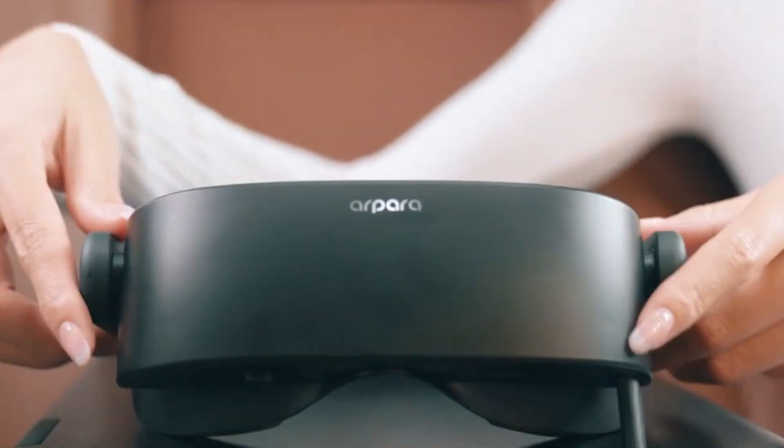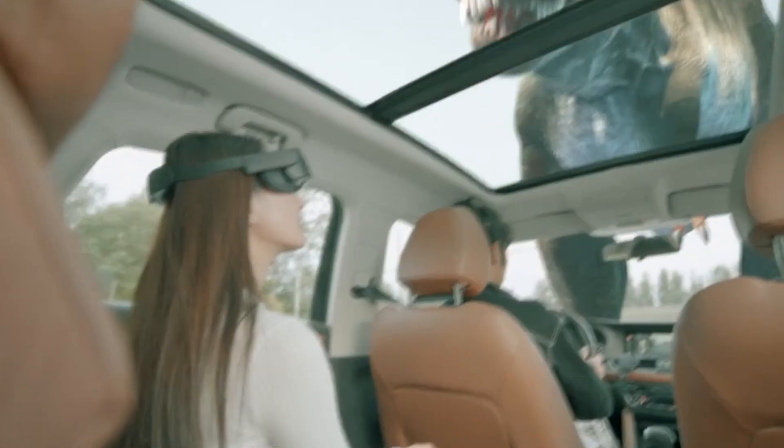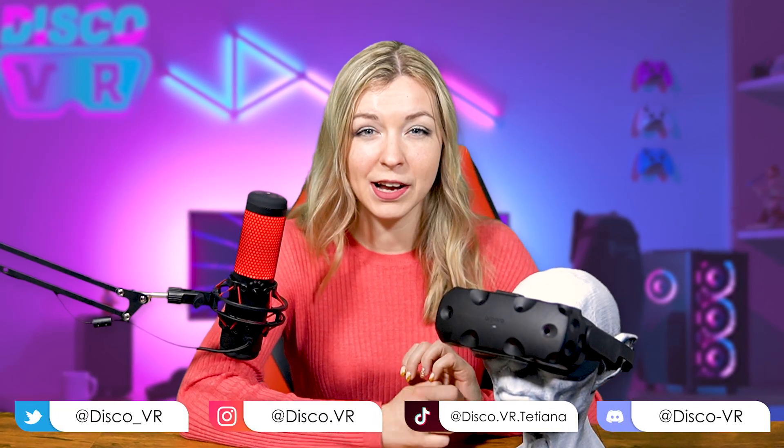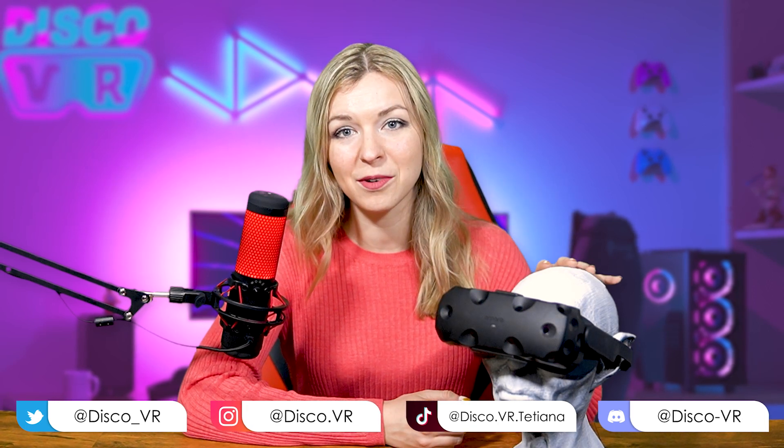And lastly, something you might not expect, but Arpara can also be connected to your phone and used as your personal movie theater wherever you go. Now that I've got you hooked, I can dive deeper into this review. Everything I've told you is just a theory and I'm here to scrutinize it as much as I can to get to the bottom of this and to answer this question: is it worth $400?